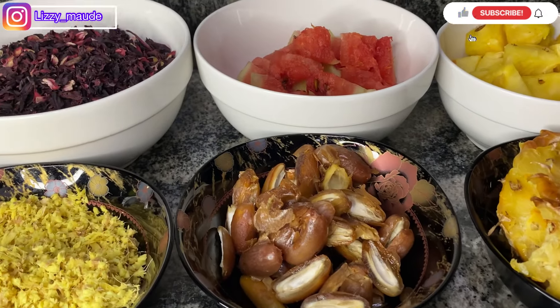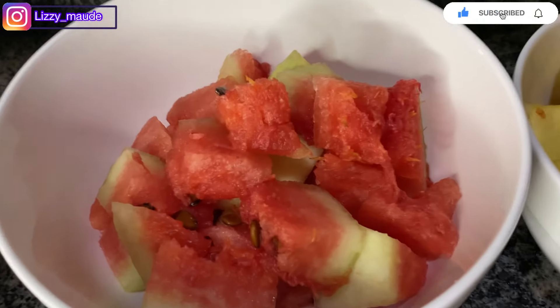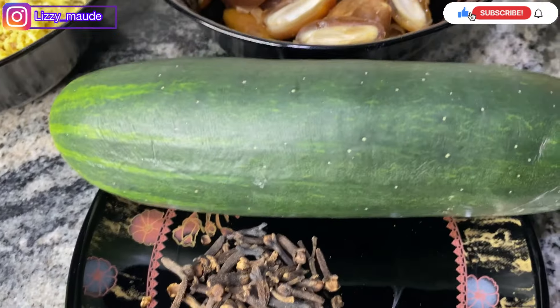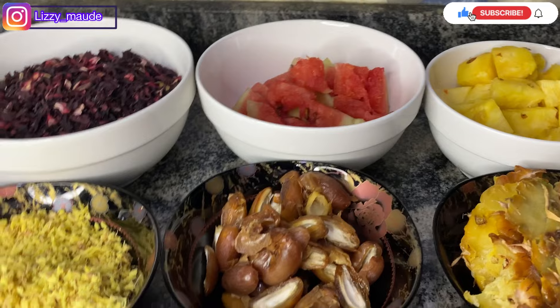Cinnamon is missing in this video because I ran out, but if you have cinnamon powder you can substitute for the cinnamon stick. I'm going to juice the watermelon and pineapple, then blend the dates and juice the cucumber. So let's start making our zobo!